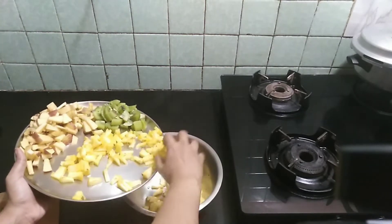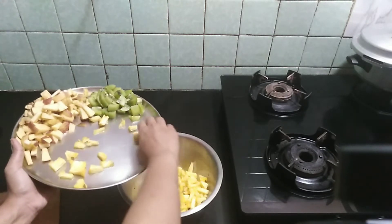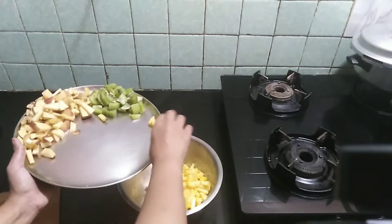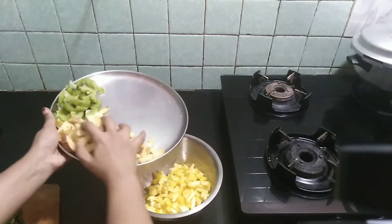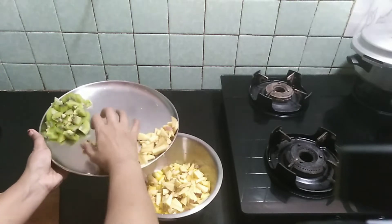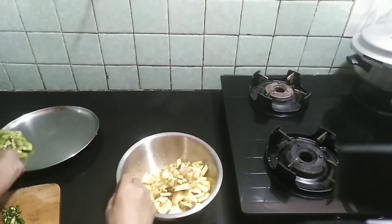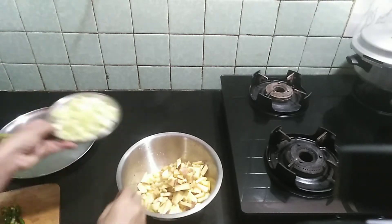I will chop the pineapple. I will add the cucumber and cook it.